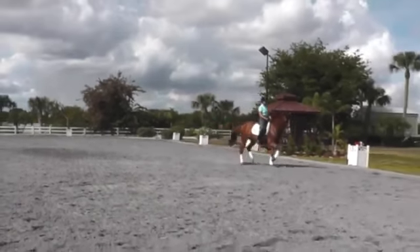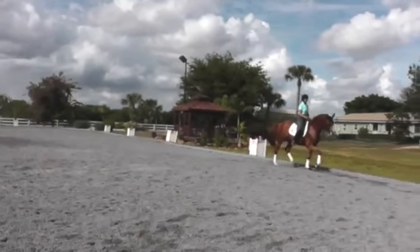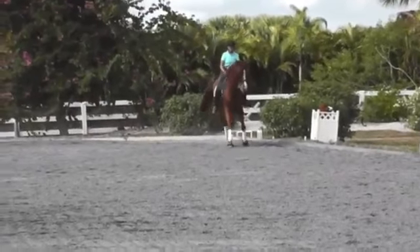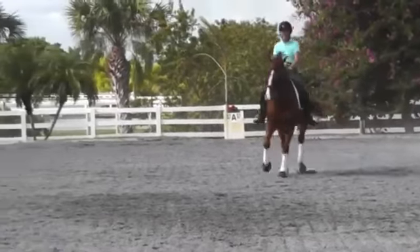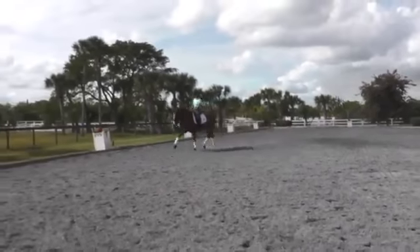It doesn't matter whether it's a dramatic extended trot, a dramatic medium trot, or a nice young horse lengthening. In the leg yield I wait for him to be balanced and not pulling on the rein left or right. It feels like two pounds elastically in both reins.